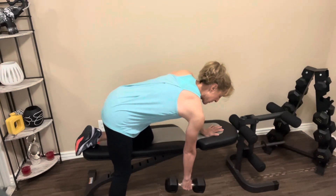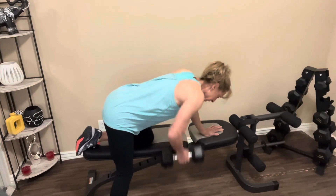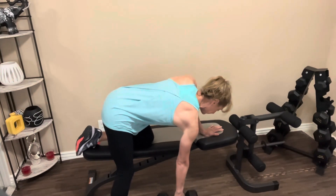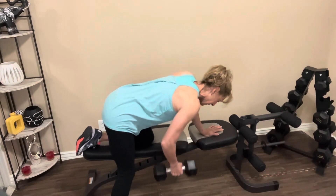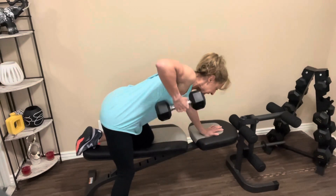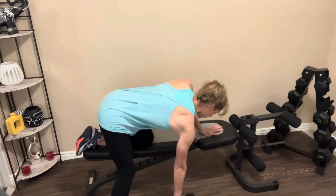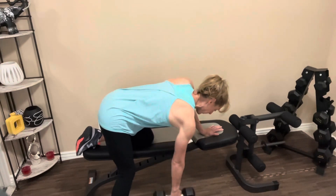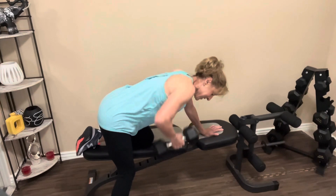Head into position. Abs are tight. Let's go. One, two, three, four, five, six, seven, eight — two more, last one. Nice job.